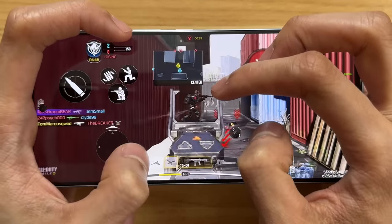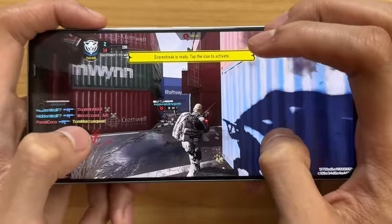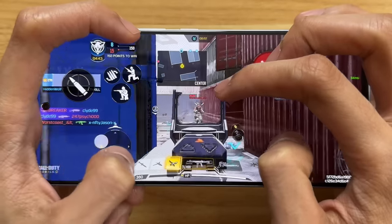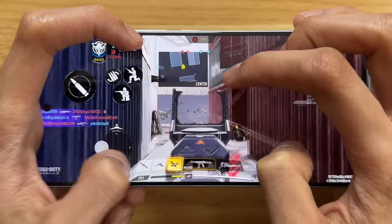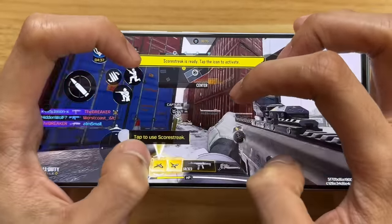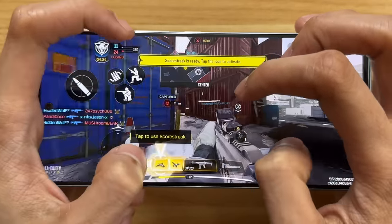We also noticed that the sound quality is also perfect for those gunshots. Meron po siyang audio booster — high-res audio po to. It gives you a brighter sound, a maximum volume of 71 dB, 150% audio booster. Although hindi siya super loud talaga in the bass — could be better — pero yung treble, ang linis niya. Ang linis talaga ng sound quality niya. Every gunshot malinis po pakinggan.